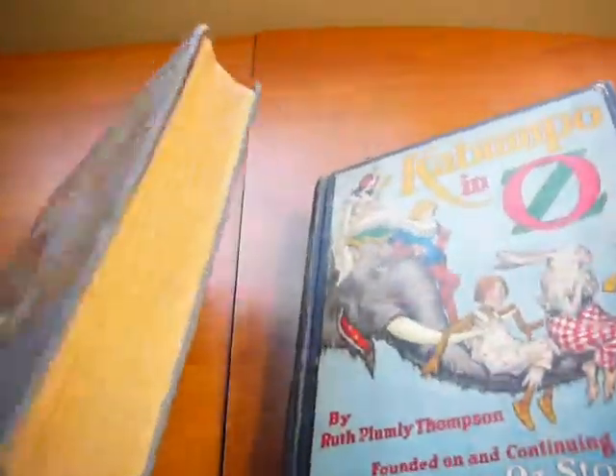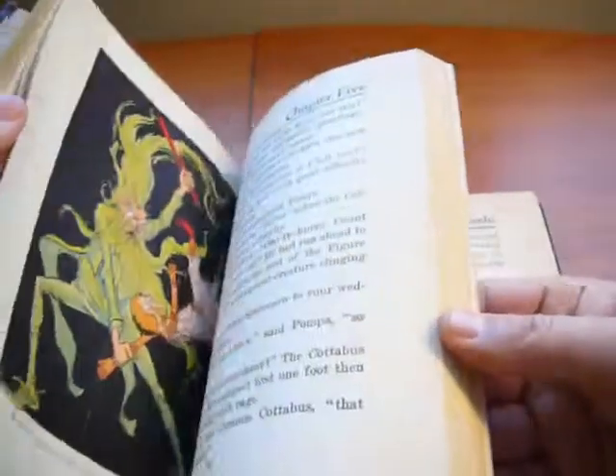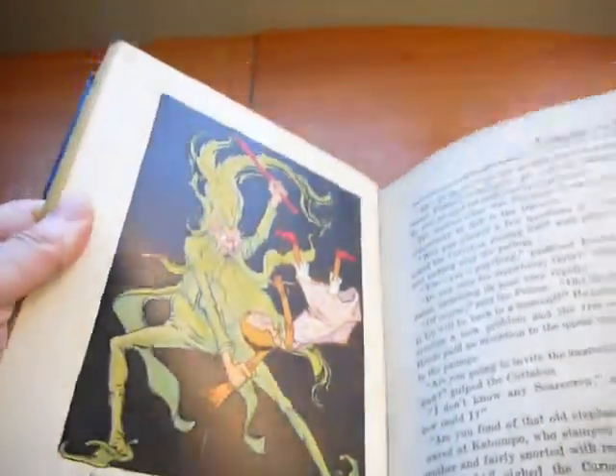We have two first edition copies — one of them is the first printing and another one is not. Both editions contain 12 color plates, like this kind of plates seen throughout.